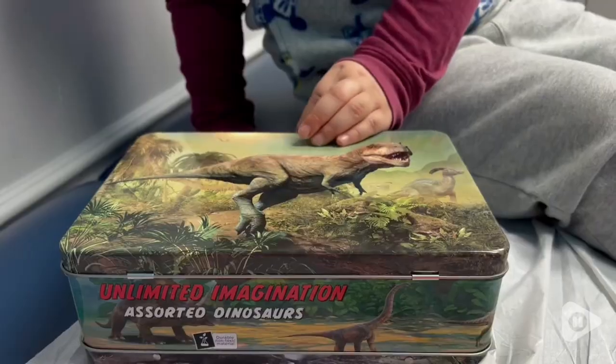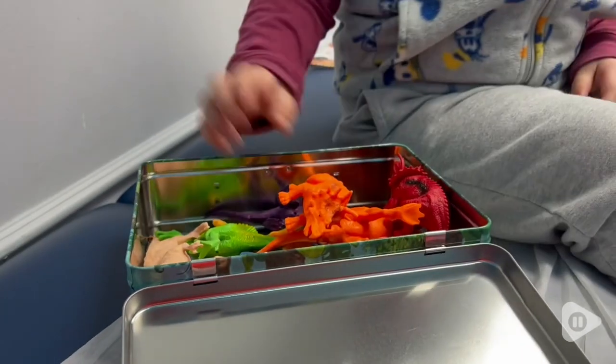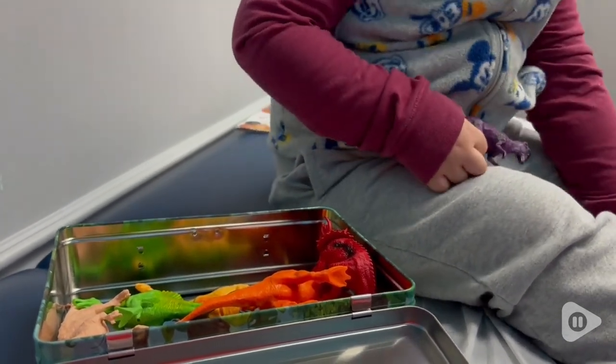Hi guys, this is Stephanie from WTI and today I wanted to show you the Playbee Dinosaur Toys. This is a super fun toy. My kids have enjoyed playing with it for a long time. It comes with 12 7-inch dinosaurs in a variety of fun colors.